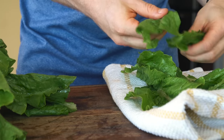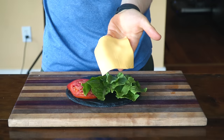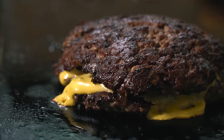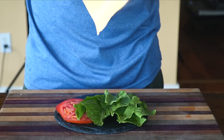Lastly, chop any fresh toppings like lettuce and tomato, and get out your American cheese. Yes, I'm using American cheese for this — it just melts the best and fits in with that nostalgia of being a kid again. Obviously, if a processed cheese product is not your thing, go for a different melting cheese.